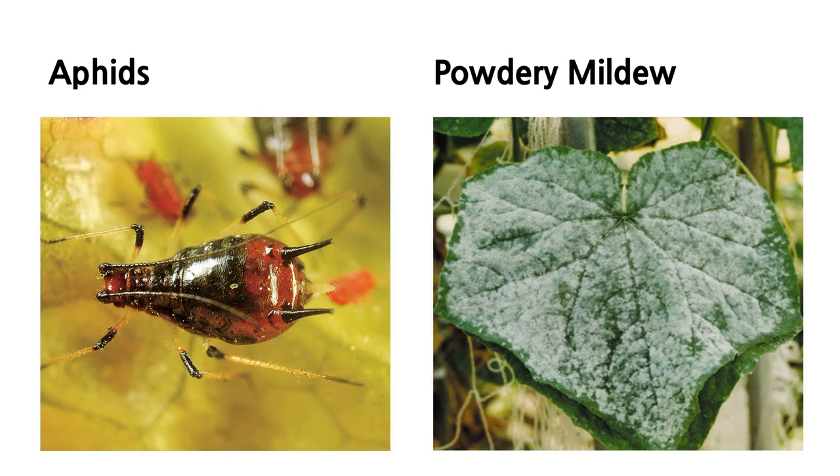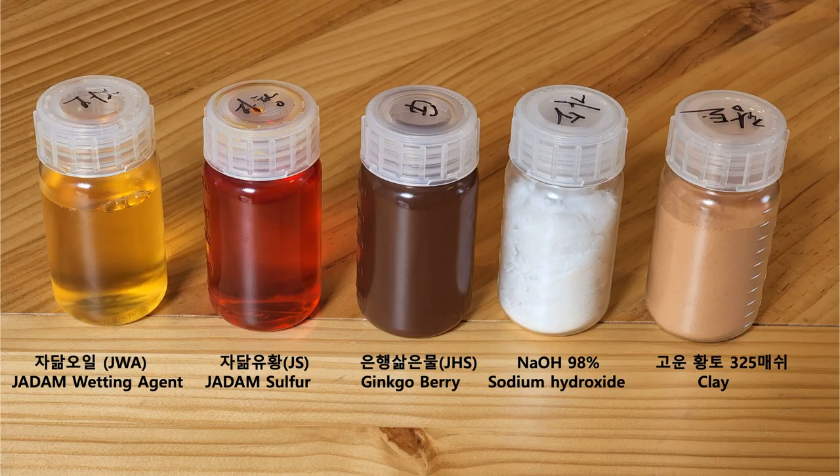If you have been watching my channel, you've probably noticed what I repeatedly say about pest and disease control. Once you have managed to control aphid and powdery mildew, you are good to go — it means once you treat those two things you can be a master of natural pesticides. All we use is a simple solution, and here we are again showing you the same five ingredients from the previous video.